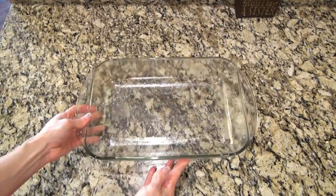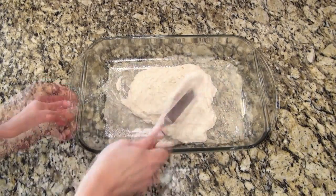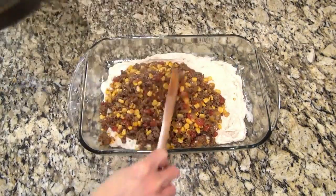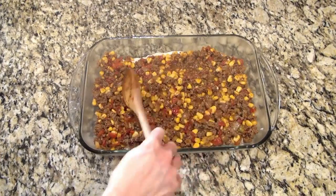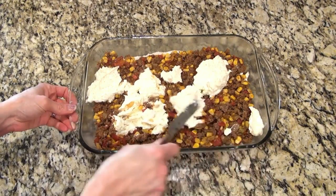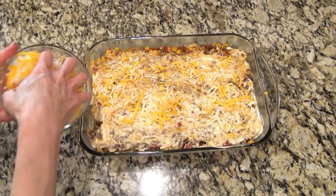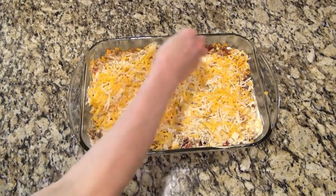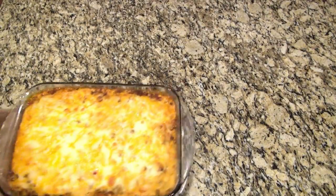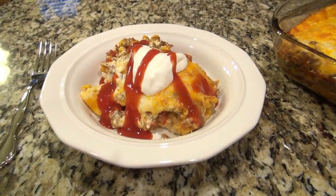Now we have all three mixtures ready. Using a 9x13 sprayed with non-stick spray, pour in the biscuit dough and spread it out to cover the bottom. For the second layer, add the ground beef mixture and spread it out over all that biscuit dough. For the last layer, spoon over the cream cheese mixture — an offset spatula or fork works fine. Then top with two cups of shredded cheese; I used a mix of cheddar and mozzarella. This casserole bakes at 325 for about 40 minutes. Let it sit for about 10 minutes before serving — it's much easier to slice that way.